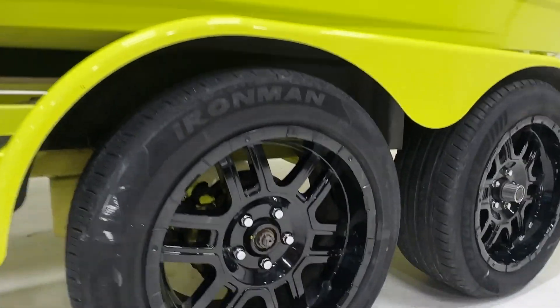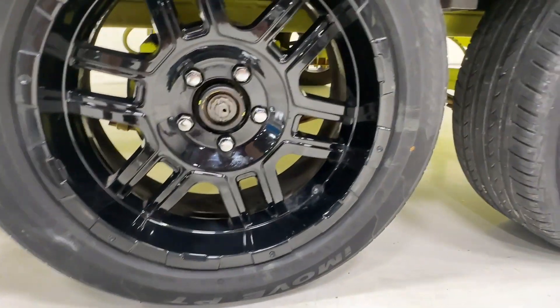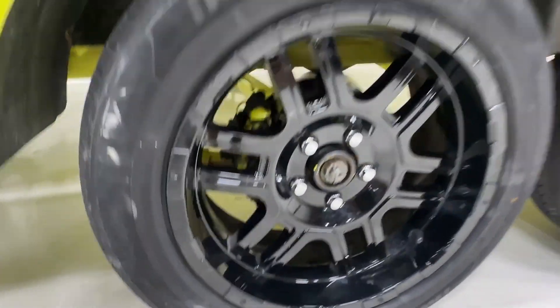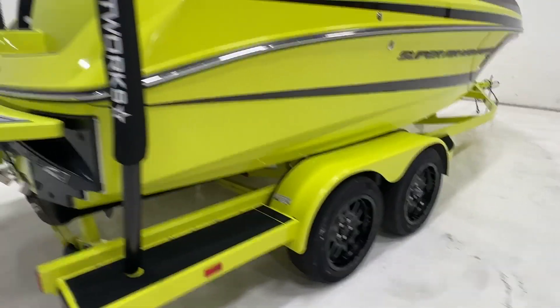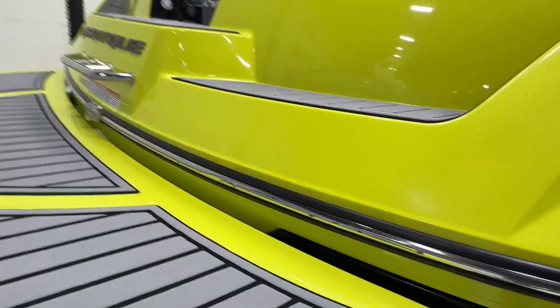Tires are in good shape. Checking the year - they're 2023s, so pretty new tires. All right, let's jump on in and take a look at the interior on this 210.